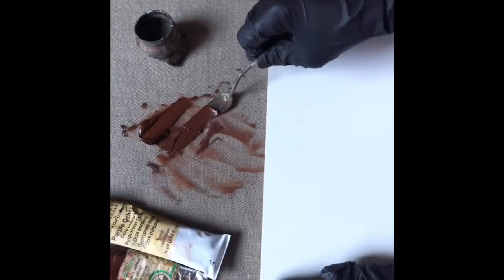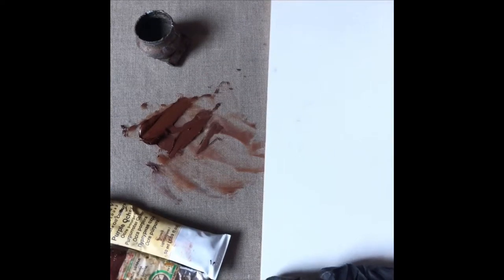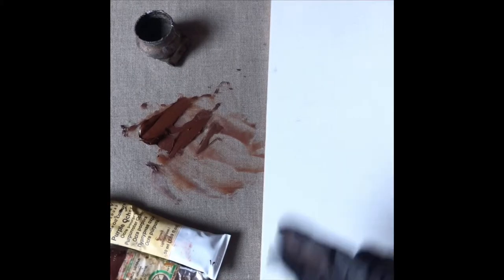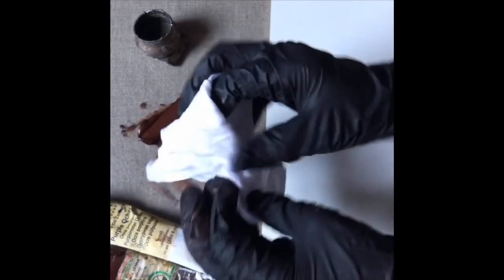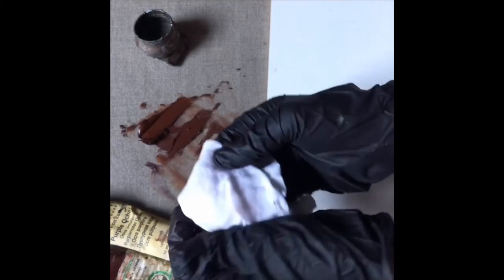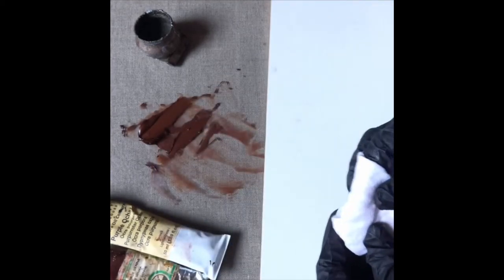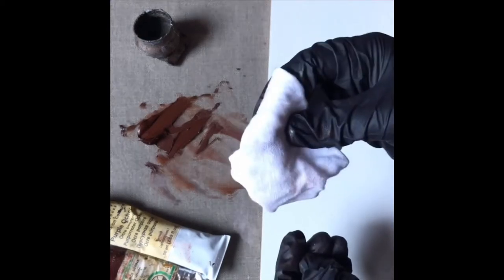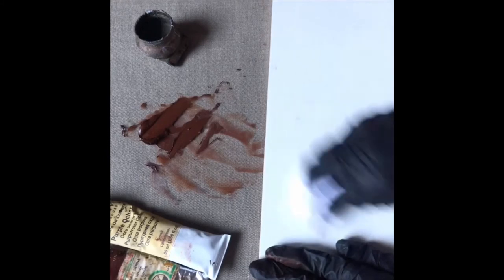I'm going to apply this onto the canvas with a rag. I'm using a previously washed linen shirt that I've cut into paint rags. I want to use this instead of a regular paper towel because a paper towel may have a little bit too much lint in it.